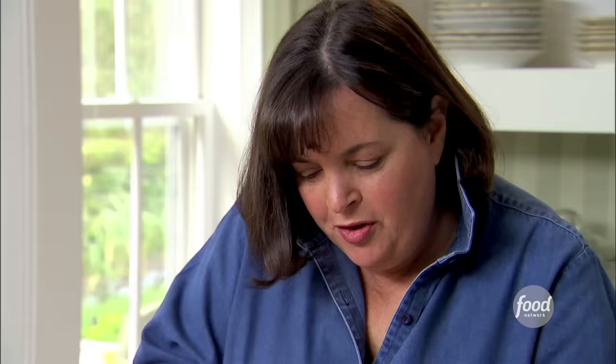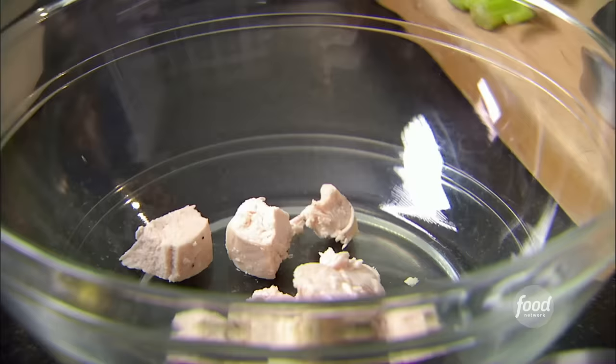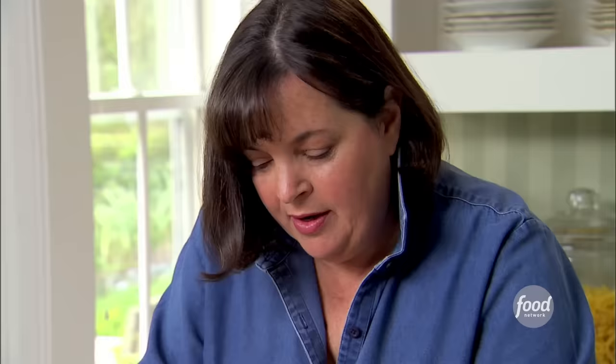Let it cool a little bit and take the skin off. I'm going to cube this — not too small, sort of bite-sized pieces are perfect — right into the bowl. The chicken's still a little warm, which is a great way to make the salad so it really absorbs the flavor. Once it's cold it's firmer and doesn't absorb the flavor so much.